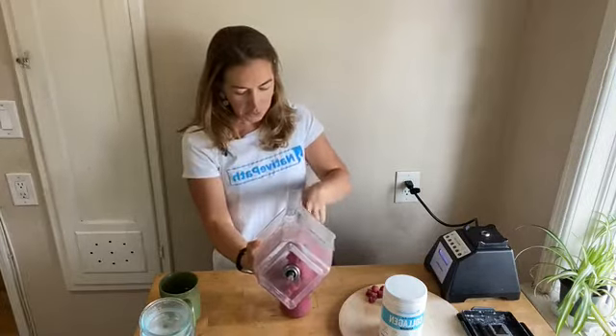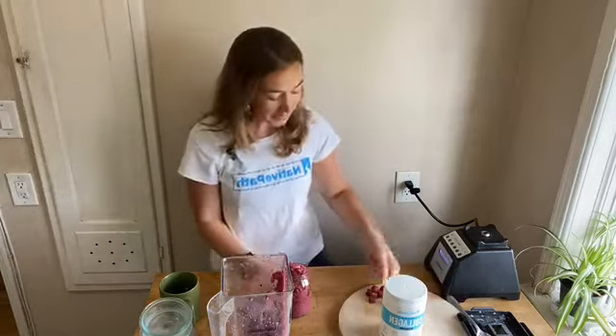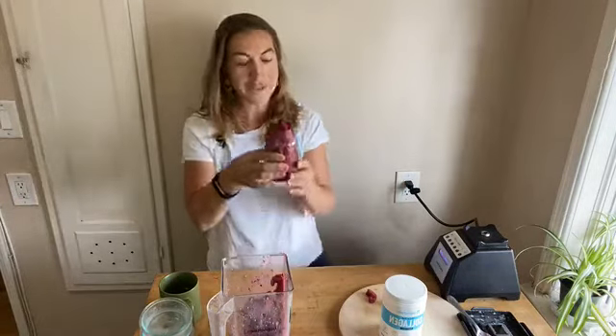This color is beautiful — looks like pitaya, it's so pink and purplish! When I'm home I like to get fancy, so I always garnish with a little bit of fresh berries on top. Check that out — a simple berry beet collagen smoothie. You get that earthiness from the beets, which I really like, and this natural sweetness from the berries. The collagen makes it very creamy and delicious.